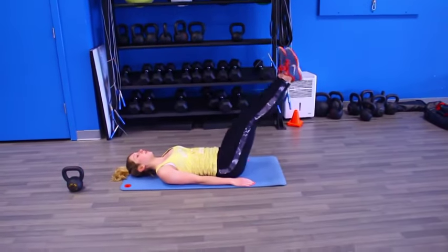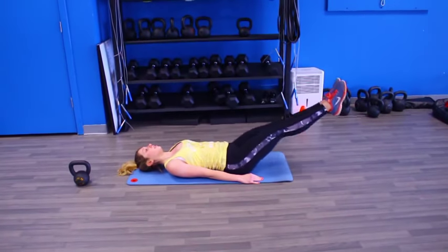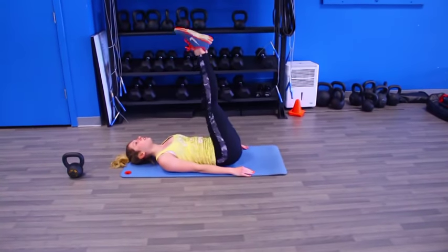Let's get started. Remember, this is a circuit, so there are going to be four moves and you're going to do them back to back to back to back, and then complete that entire circuit four to five times.